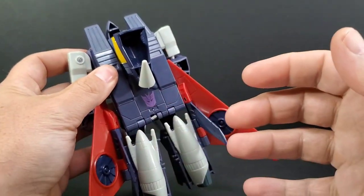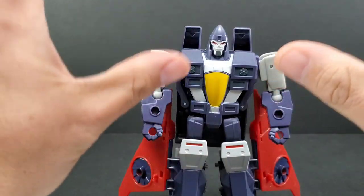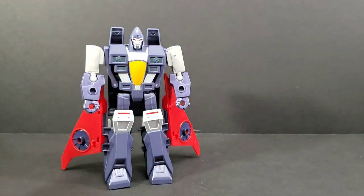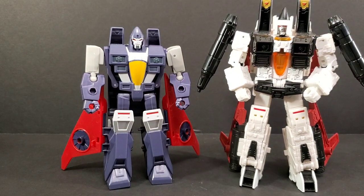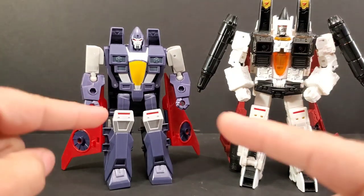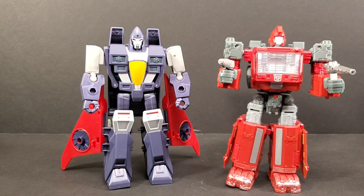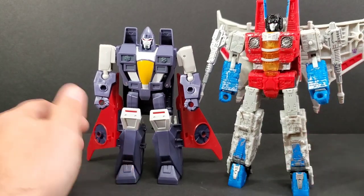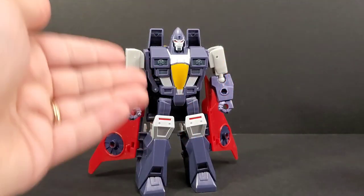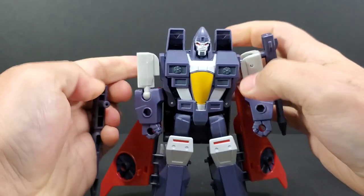The back cleans up well — there's nothing too hollow on this guy. Articulation is what you're going to be lacking. For comparisons: next to his namesake Earthrise Ramjet, he is smaller than a Voyager class. The color schemes are off — he's more white with more black. Next to Siege Ironhide, he's pretty much the same height, so he's about the height of a deluxe figure. You get his guns and can peg them right into the holes on his arms.